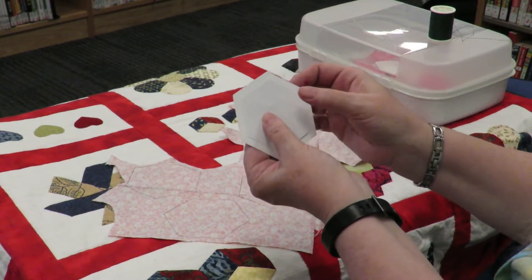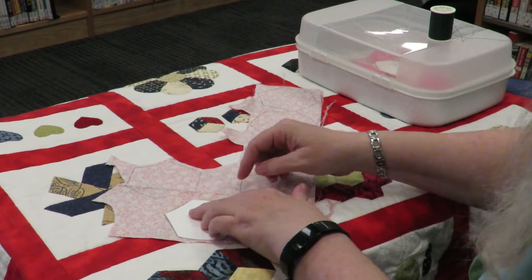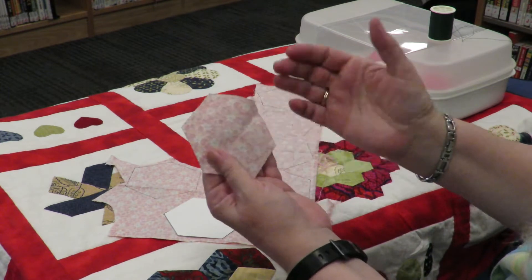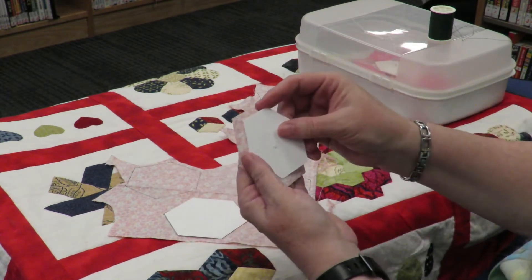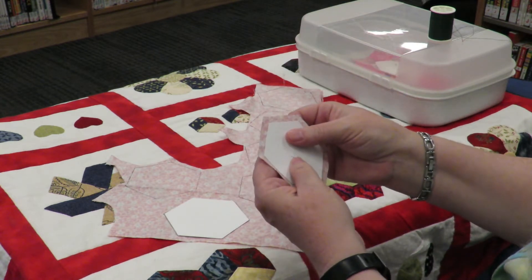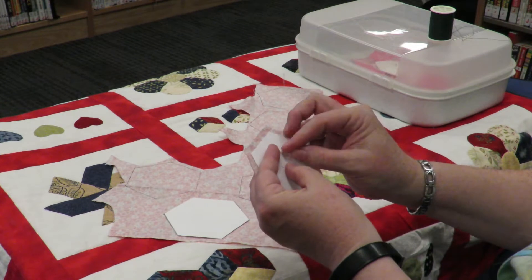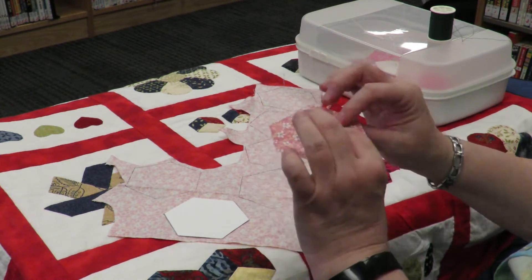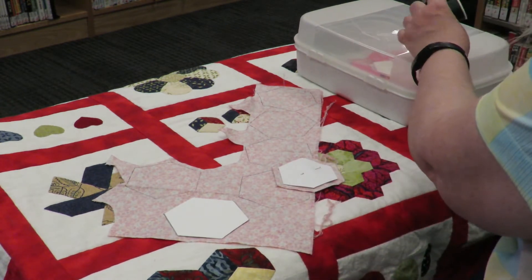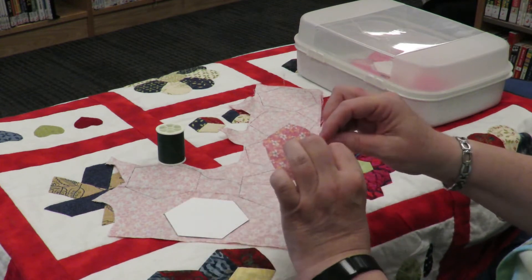What I did is take the template, put it on the fabric, trace around it, and then cut it out. The fabric needs to be a quarter inch bigger than your piece of paper so that you center it properly — that quarter inch is going to become your seam. I took a different color thread so it will show up better when demonstrating. If you're using a light fabric it's not going to show up very well.